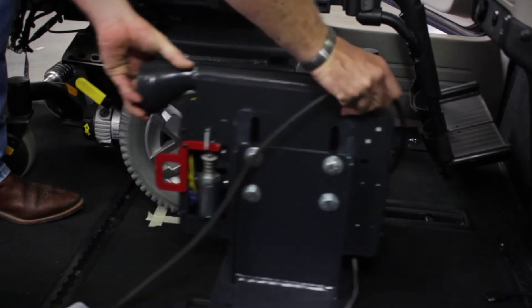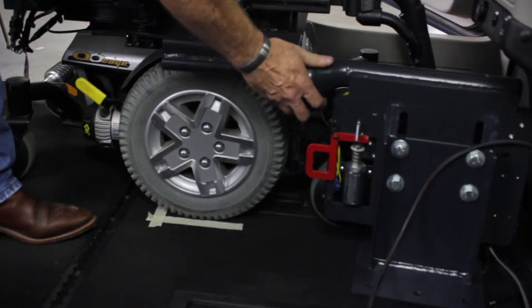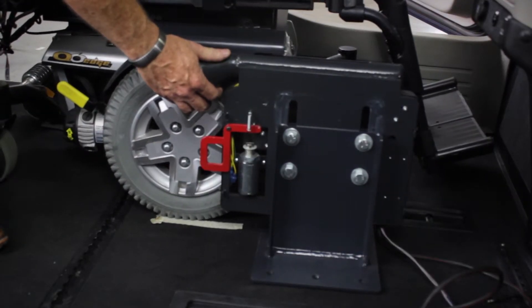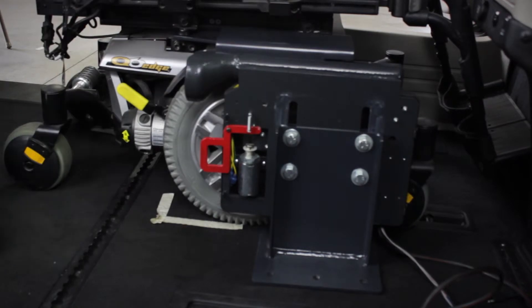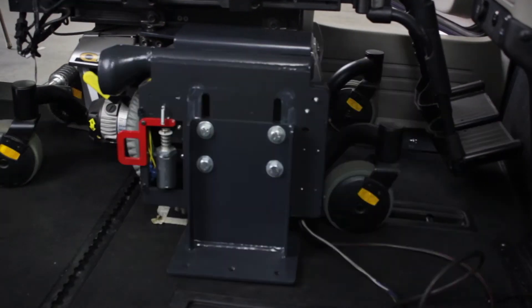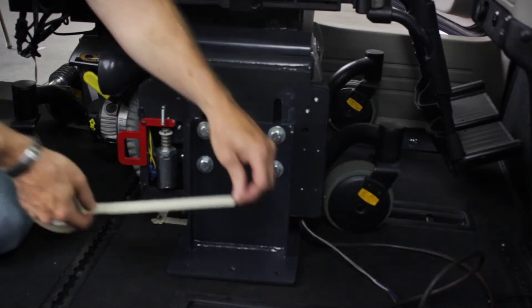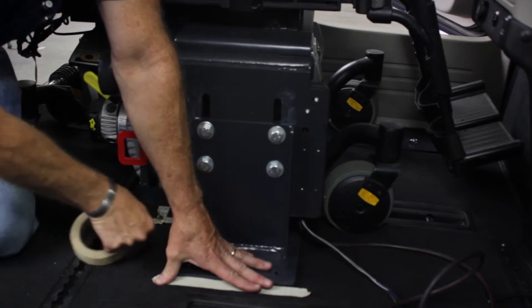Next, place the Hightower unit close to where you will be aligning it with the power wheelchair. Engage the power wheelchair to the Hightower Docking Station, bringing the power wheelchair back to its marked location on the floor. With the power wheelchair and Hightower Docking Station in their proper places, it is time to mark on the floor exactly where the Hightower will be installed.